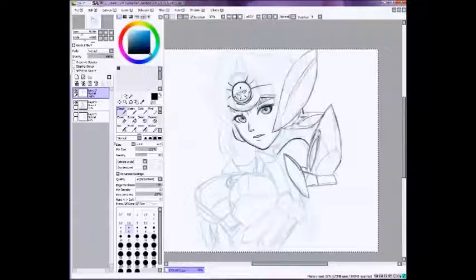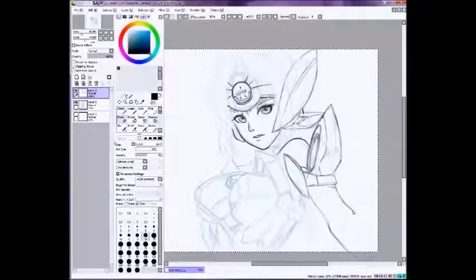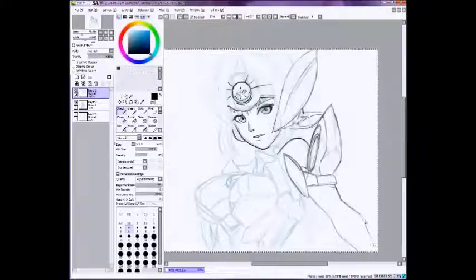Right now I have my stabilizer at like 9. I usually keep it at 9, which is just regular minimal stabilization. But sometimes when I'm doing longer lines like the hair, I will bump it all the way up to about S4, which will just completely lag out the lines — which is really useful if you're making long lines and it looks really clean that way.